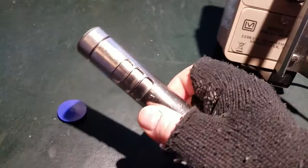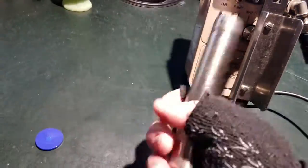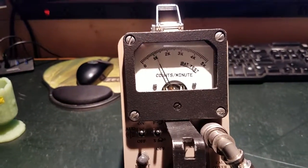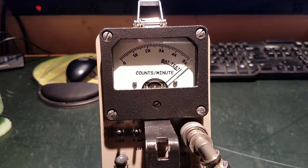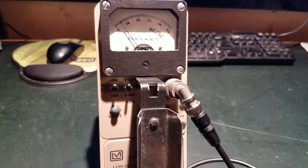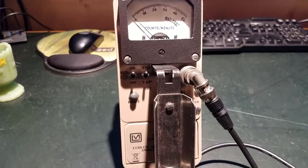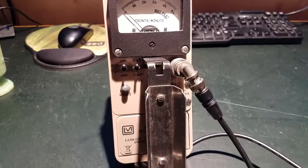Now starting in reverse order with the beta shield open — boom, open the beta shield. Now we can detect both betas and gammas from our samples plus natural ambient background radiation. Look at that — we've actually exceeded 5000 counts per minute. This tube is actually going to be more beta-responsive than gamma-responsive, because beta particles are more energetic and more readily interact with matter and gas. They also carry a positive electrical charge, whereas gamma particles don't carry any electrical charge.